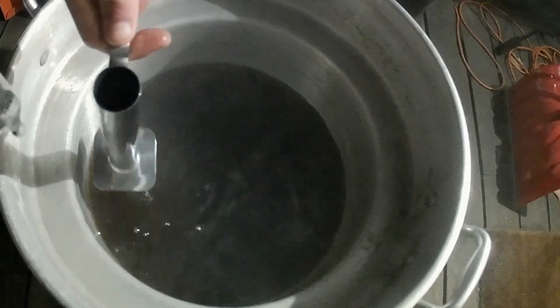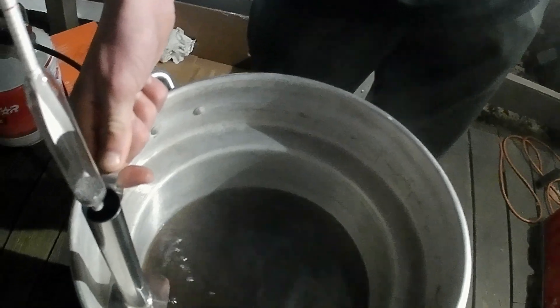We always finish our sap in the turkey fryer, because we can control the temperature — adjust it hot or cold, easier to work with instead of the fire.